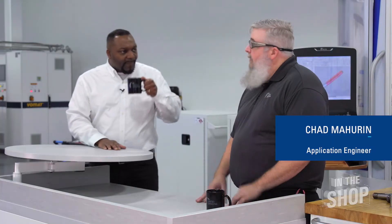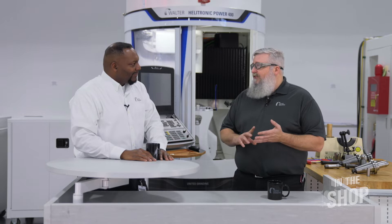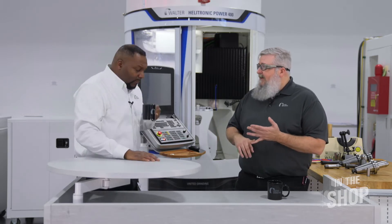We're here in our solution center with one of our amazing engineers, Chad Meherrin. Chad, what are you going to show us today? Well Keevis, today we're going to talk about different types of work holding that we use in tool grinding. We're going to go over the different styles, how we install them, the pros and cons, things that we need to look for in terms of cleanliness, and making sure we have good work holding.